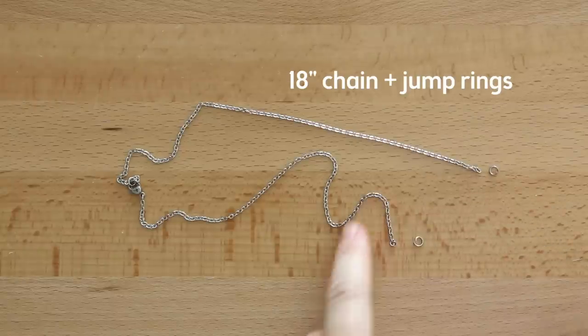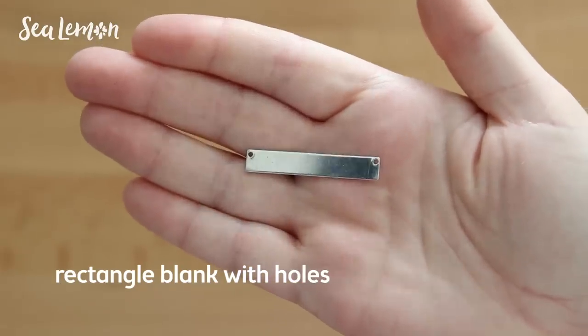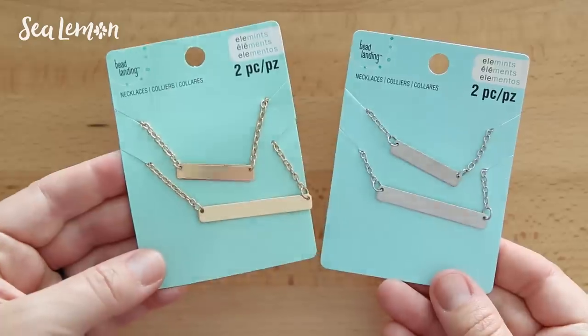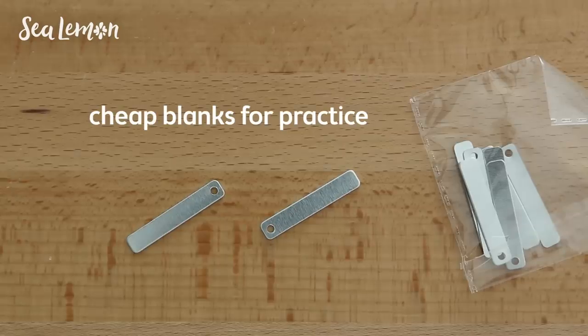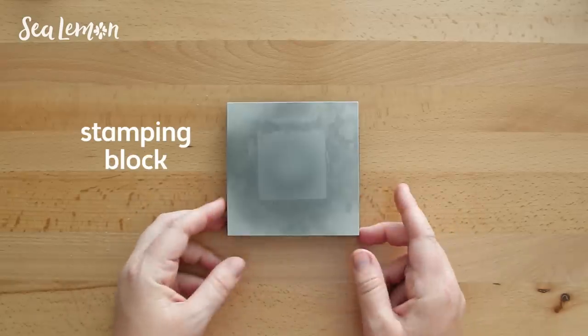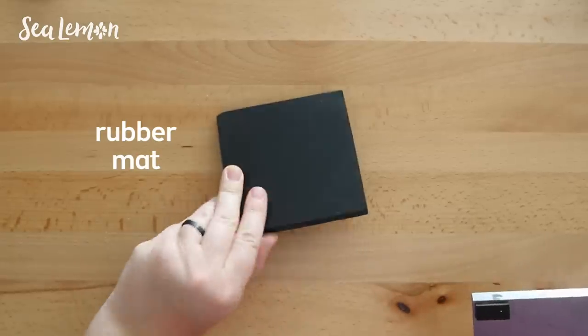I'm making this necklace from an 18-inch chain, two jump rings, and a one-and-a-half-inch rectangle stamping blank with holes. This one is made out of alchemy but you can use different metals — gold plated, silver plated, or silver. I do recommend getting some cheaper blanks to practice on because it helps before you work on your actual piece. You can even test your stamping on a thick piece of chipboard or wood if you don't have any blanks.